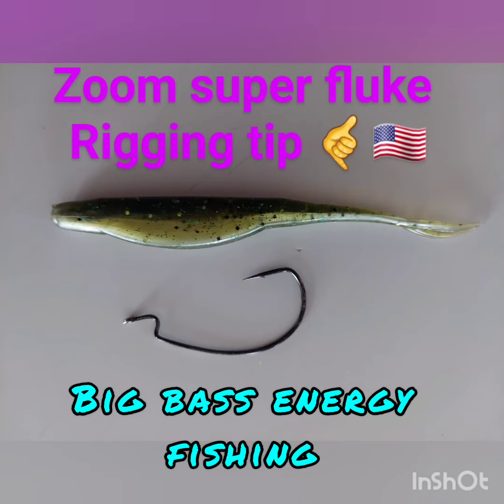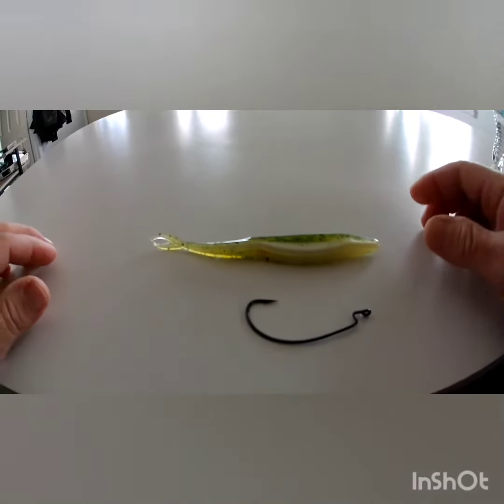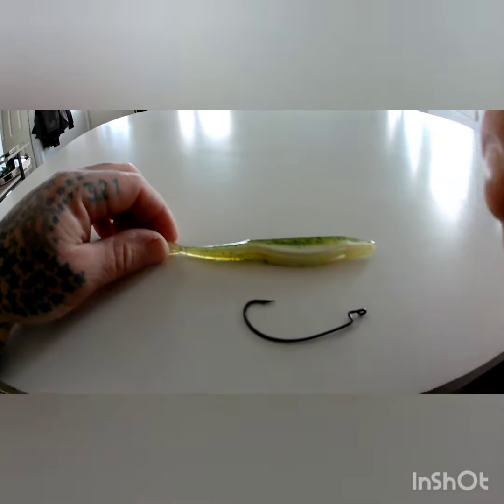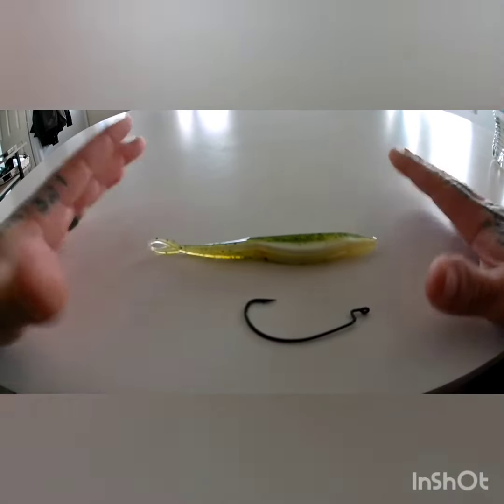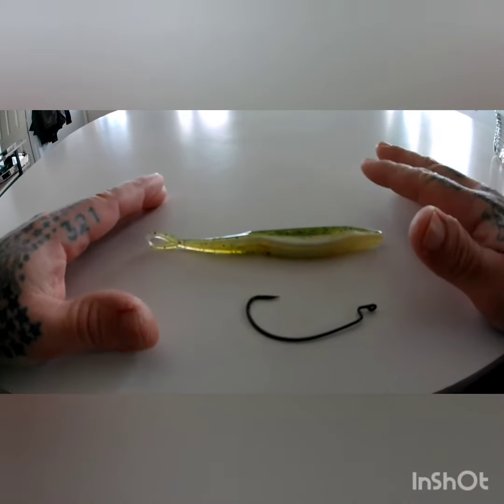Hey guys, Frank from Big Bass Energy Fishing, and today I want to talk to you about rigging a Zoom Super Fluke. This is two different ways that I would like to rig it.